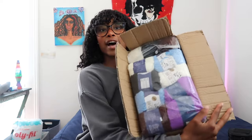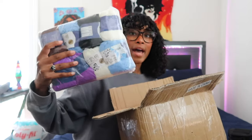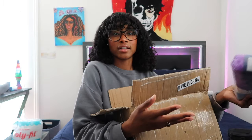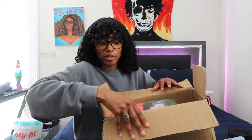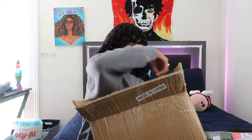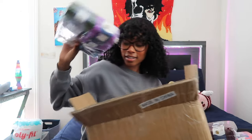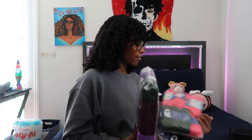I have the box right here — it's open, sorry — but this is how it came. It's actually super stuffed. Here is the first pack; you can see how small it is. I thought it would be bigger, but it doesn't matter. I just wanted milk cotton yarn. Then there's this one, this pack, and this pack — they stuffed it completely full.